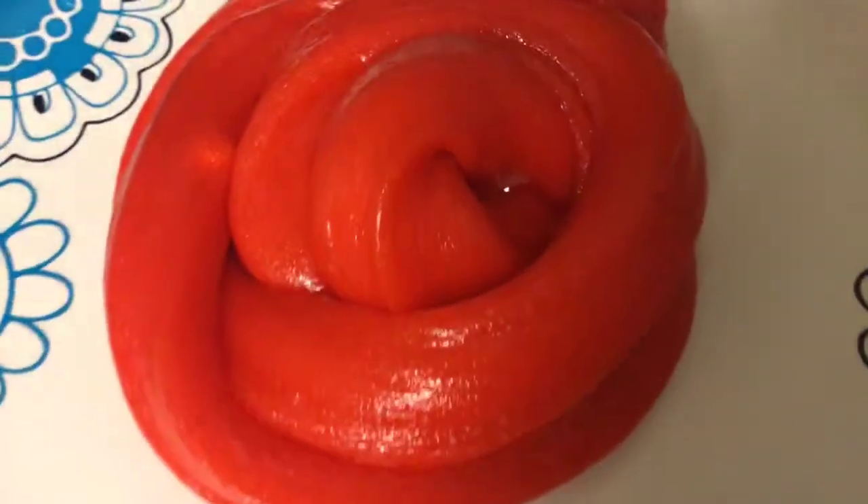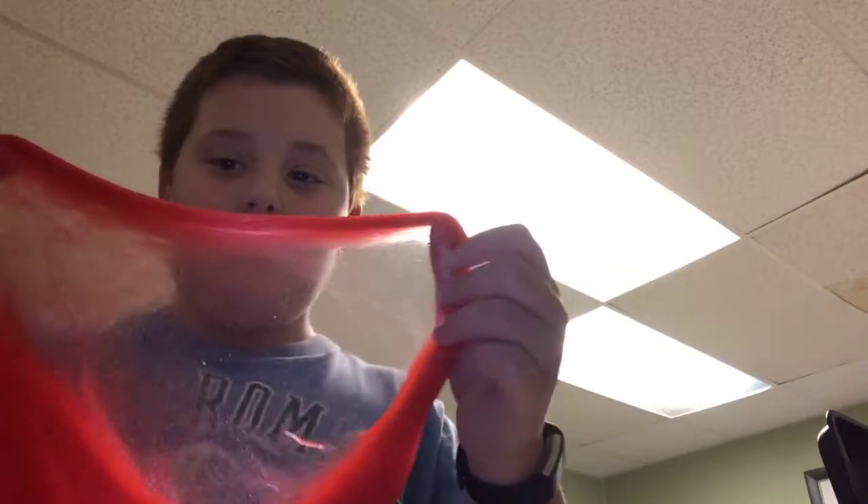One more slime swirl before I go. So yeah, that was it! We're going to be starting a question of the day — do you guys like slime? That's the question of the day, so comment below if you like slime and if you want more slime videos. Thank you so much for watching, don't forget to like and subscribe. Tell me if this looks metallic on camera and thank you for the three subscribers — bye!